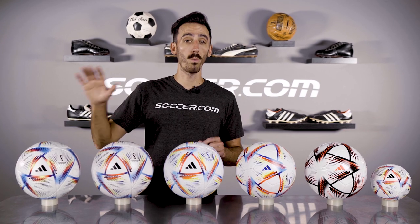First we have the Pro. Coming in at $165, this ball is what will be used during play in Qatar.